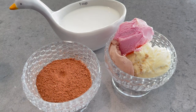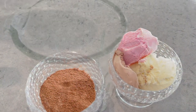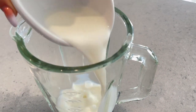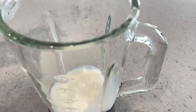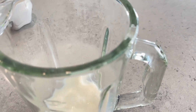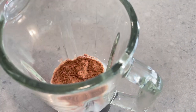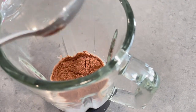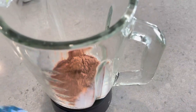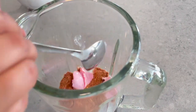Let's start making — it's very simple. You have to take 1 cup milk first, then 2 tablespoon Milo, and 3 scoop ice cream: strawberry, vanilla and chocolate flavor.